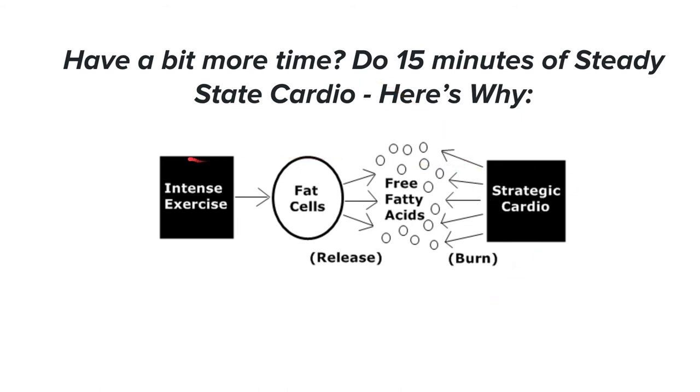This illustration comes from Rusty Moore's Visual Impact Cardio course. I recommend doing 15 minutes of steady-state cardio — like incline walking — after your sprints, and here's why: intense exercise like sprints depletes glycogen in your body, which comes from carbs. When your body can't pull from glycogen anymore, it pulls from muscle or fat. The more fat you have to lose, the more likely it comes from fat. HIIT is the fastest way to deplete glycogen, so after sprints, Rusty Moore recommends strategic steady-state cardio to tap into and burn fatty acids.